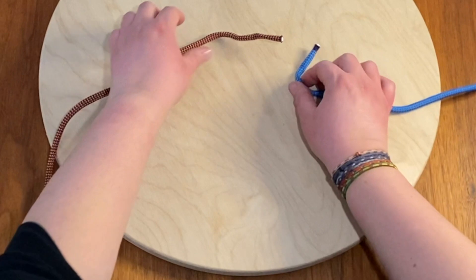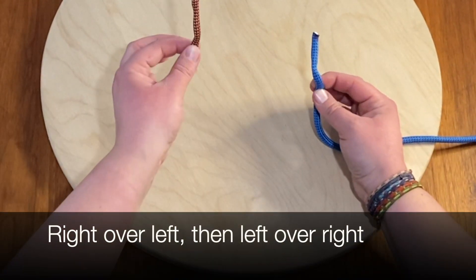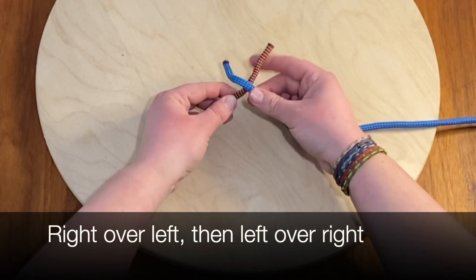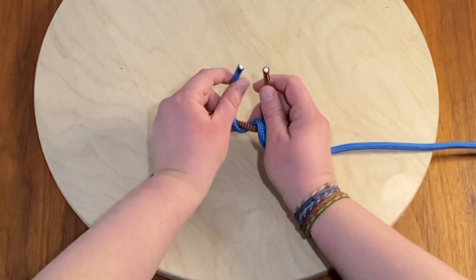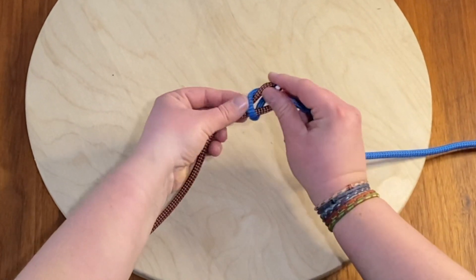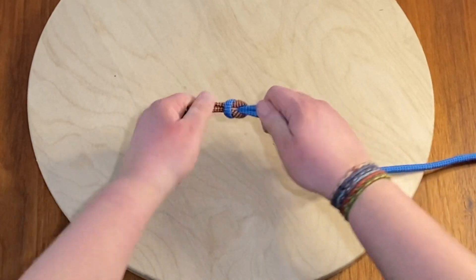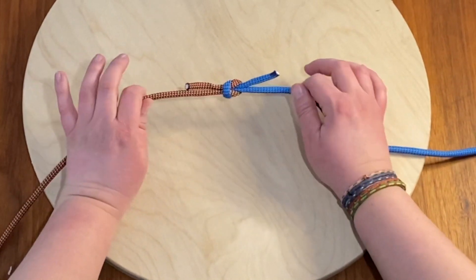So again, that's the square knot. We're going to cross — we're going to have blue in our right hand, red in our left. Cross over, right over left, bring it around. Now blue is in my left hand so it's going to be left over right. Push it through the hole and tighten it up. All right, so that's how we're going to tie a square knot. Thanks everyone.